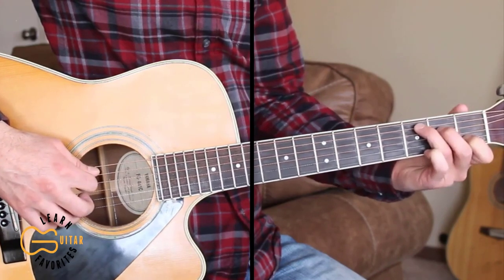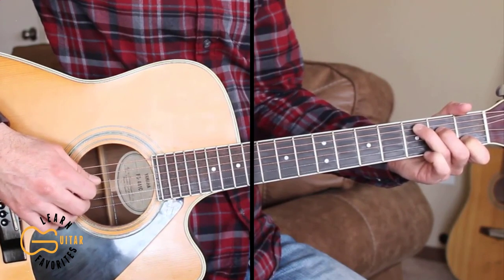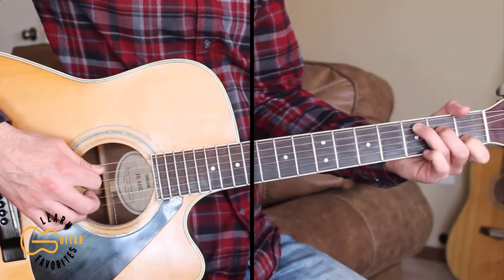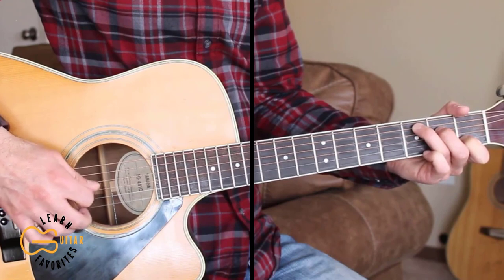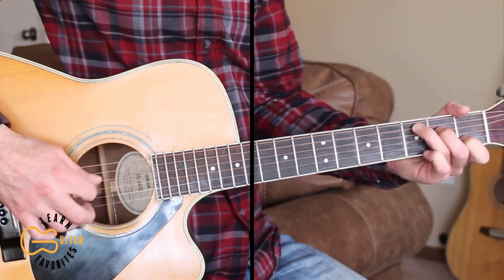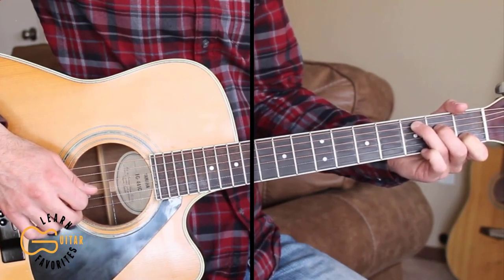And for the G chord, we're just changing the bass note. So we're going 5, 4, 3, 2, 4, 1, 4, 3. I'm hybrid picking here, but you can just use the pick if you wanted to.